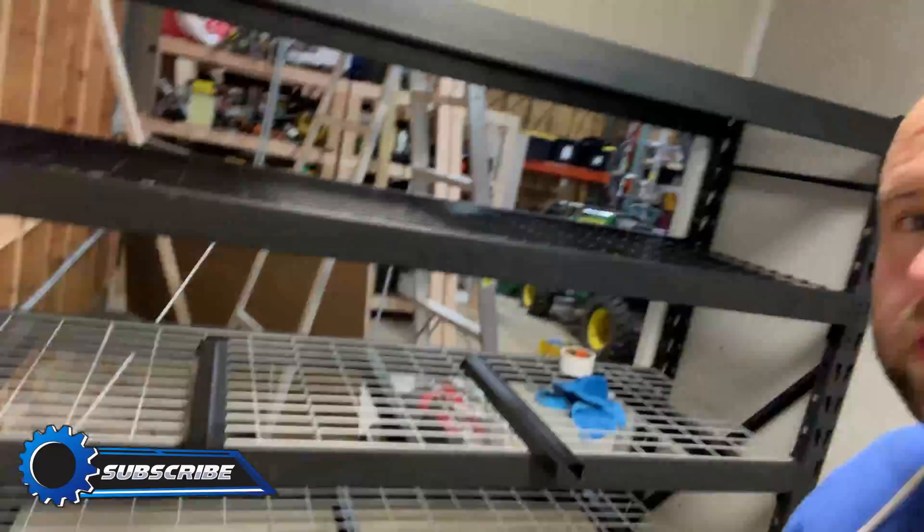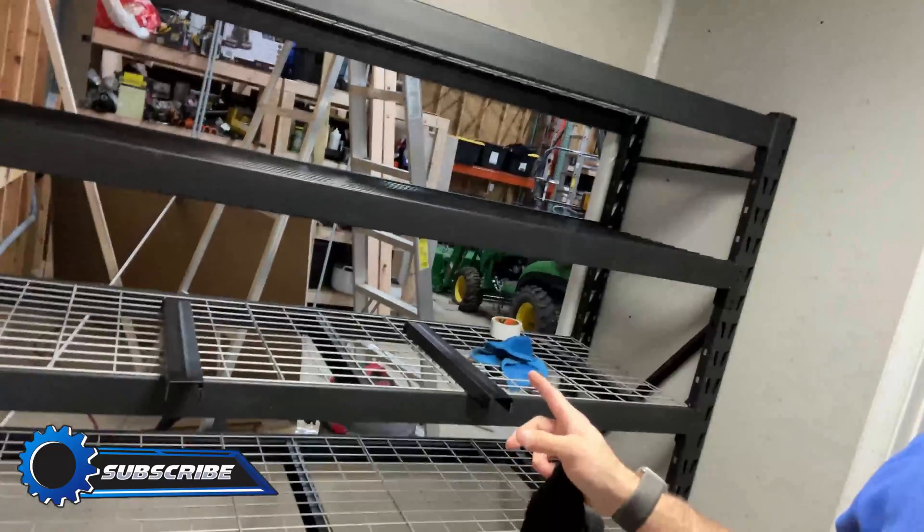All right, we're starting to look good in here. Got the rack, put a little bonus shelf - this is actually two racks' worth of shelves on here. They're spaced about 12 inches apart because ant miners are like 11 and some change high. So to get them in you actually got to turn them, put them in, and then turn them upright. But that's good because that's less overall space to deal with.